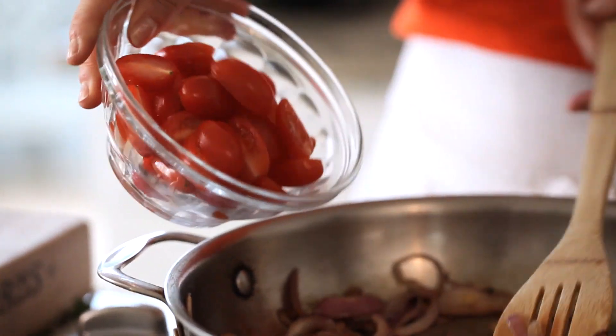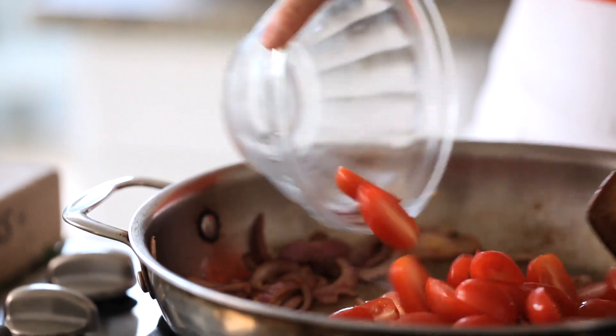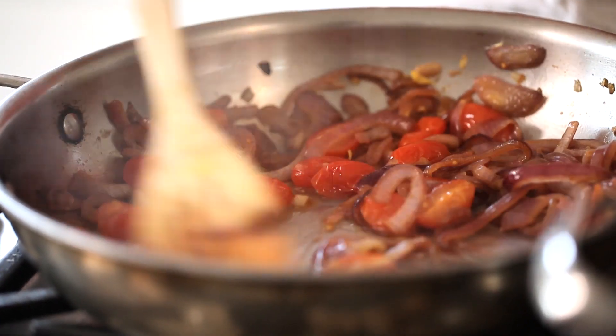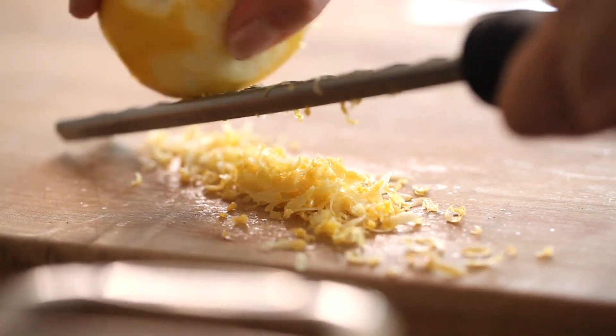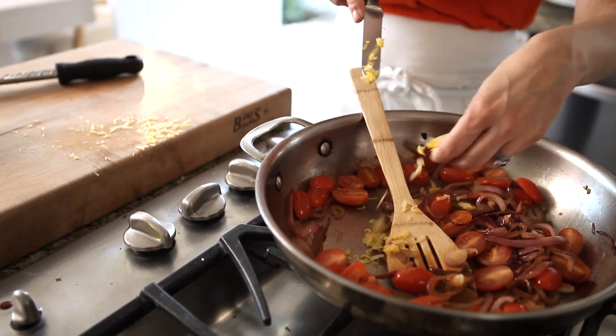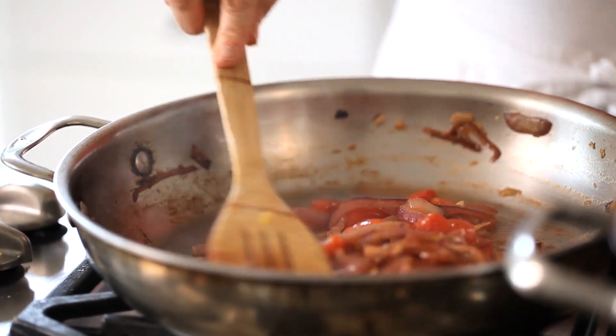Then you're gonna add some sliced cherry tomatoes, and let that simmer just until the cherry tomatoes start to release their juices and break down a bit. Then you're gonna add the zest and juice of one lemon, and let that simmer just until a nice sauce begins to develop as those cherries break down into the lemon juice.